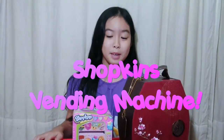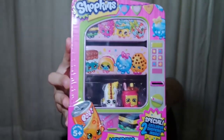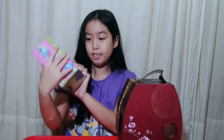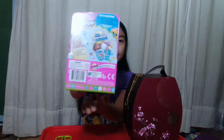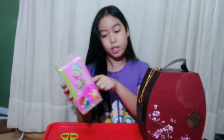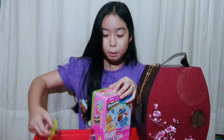Hey guys, it's Kayla and today I have this Season 1 Shopkins vending machine. I'm going to place some of my Shopkins inside it, that's why I have my box of Shopkins here. This is the front, which I've already shown you. There are two exclusive Shopkins inside, and this is the back. It says there's one collector's guide inside, which is really good because I only have Season 3 Shopkins. So: 2 Shopkins, 1 storage tin, and 1 collector's guide. This is brand new and now I'm going to open it.